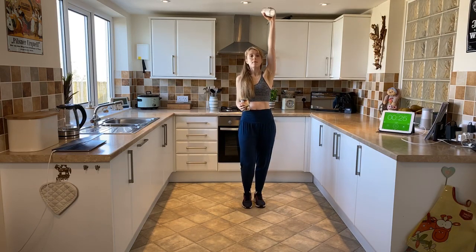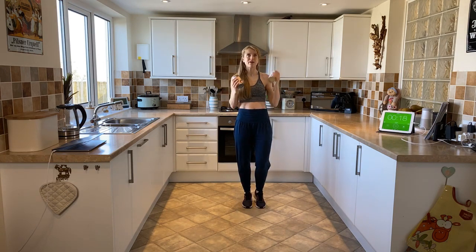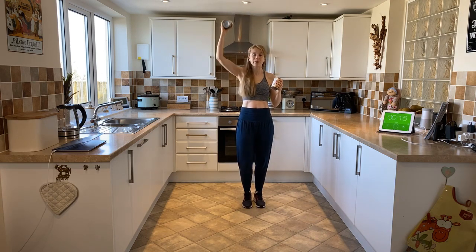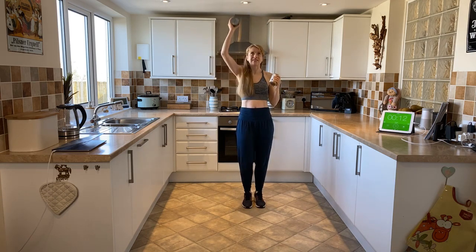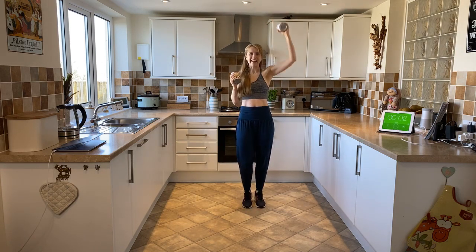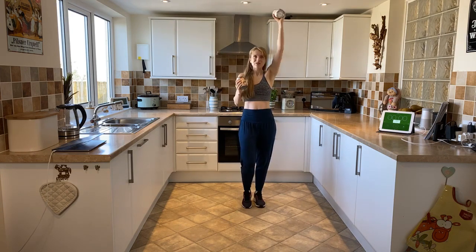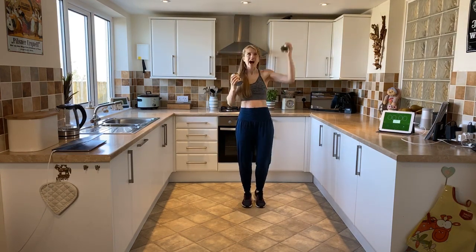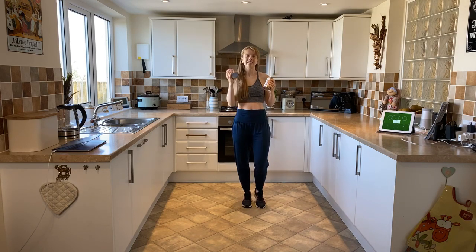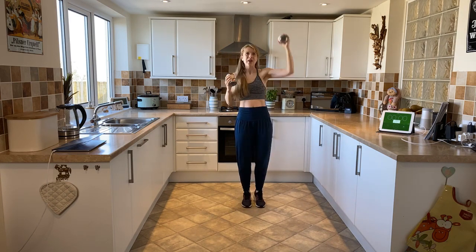Now we're going to just punch one arm up and bring it down — up and in, nice and steady, breathing all the way through, reaching up and in. It's a little bit easier with this one when you slow your heel pumping down so it works in time as you're punching to the ceiling. We've got beautiful weather today. Well done — from all of you let's just finish a couple more. Let's go for ten, nine, eight, seven, six, five, four, three, two, last one, one!